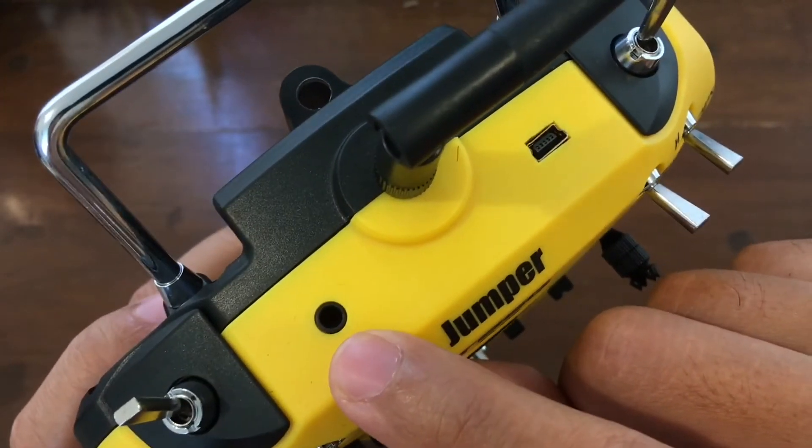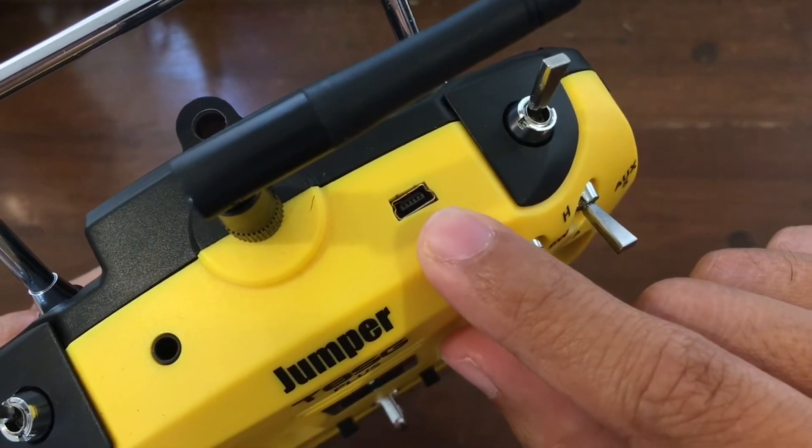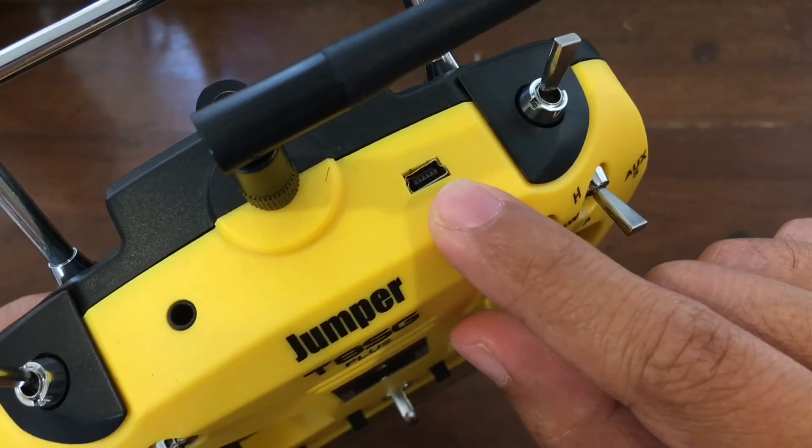So it has a trainer port and a USB port. So you should be able to use this transmitter directly with your PC for simulators.